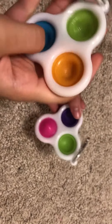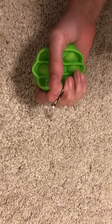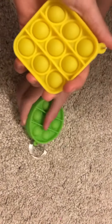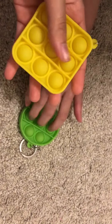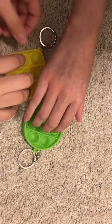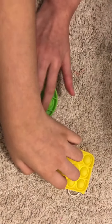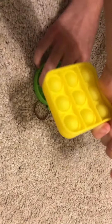We also got these keychain poppets and they're actually super soft and really fun. I wouldn't again play with this in class though since they are a little loud. They're really satisfying though and we just love the colors.